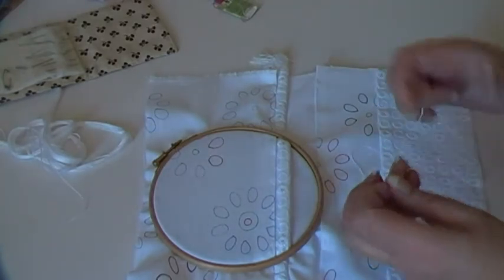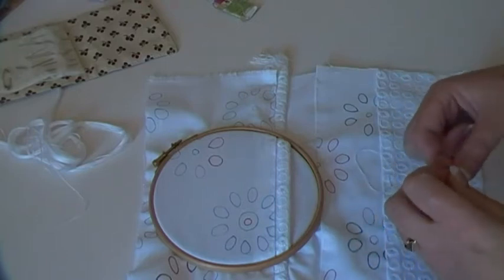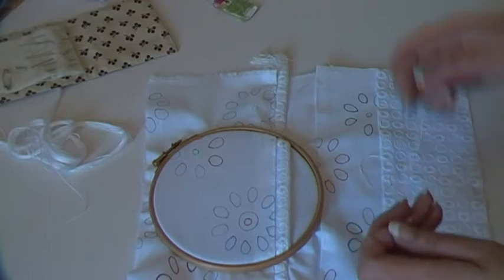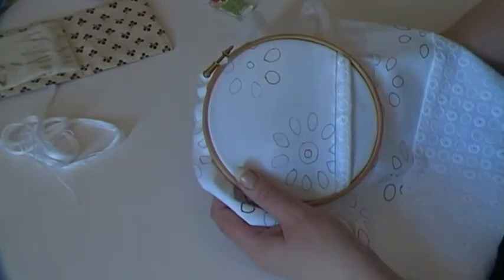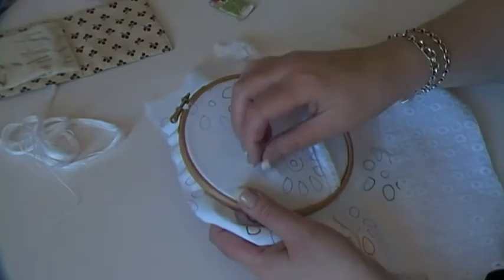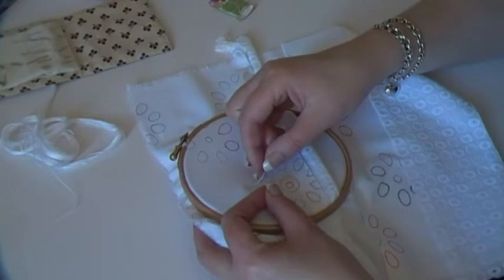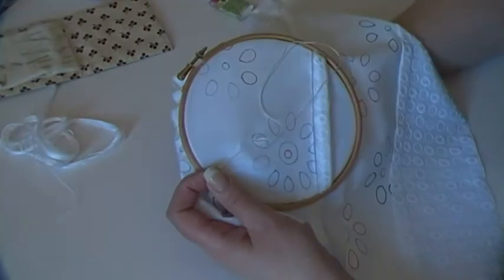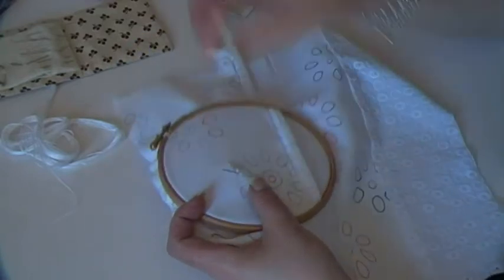I'll put a knot in this. I'm kind of going to offset them — I'm not going to do them in the petal space that's there. I'm going to start at the edge of a petal and extend it outside the petal. So if I do five in white...